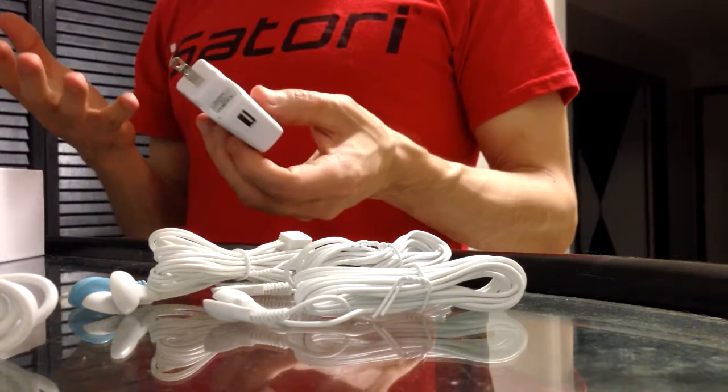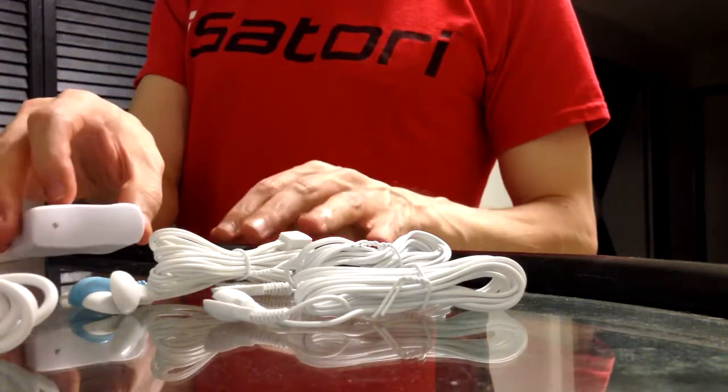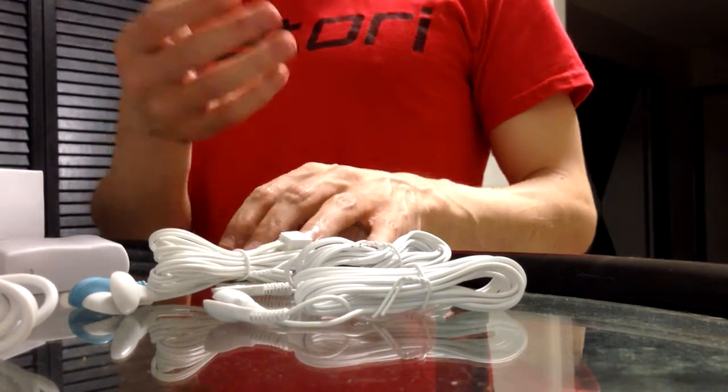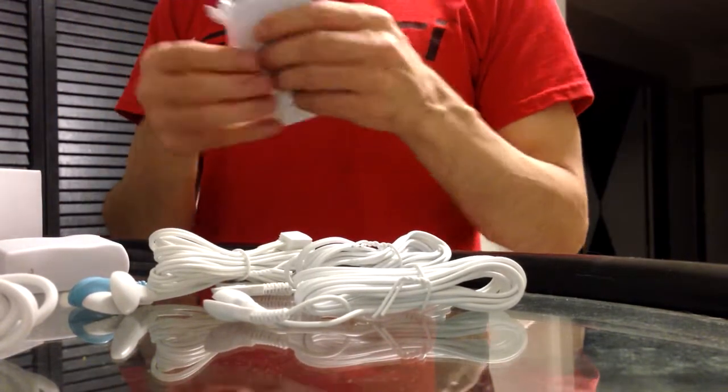I set something on this and then it caused the phone to fall — it's sitting on a Starkist can of tuna. And then there is even more pads — let's see what's in this.